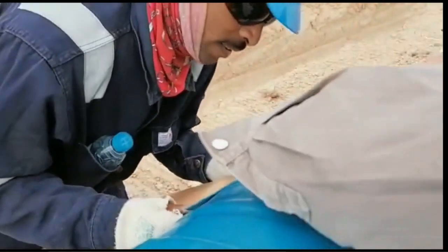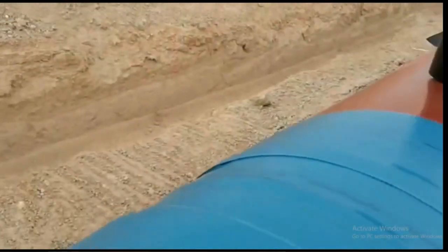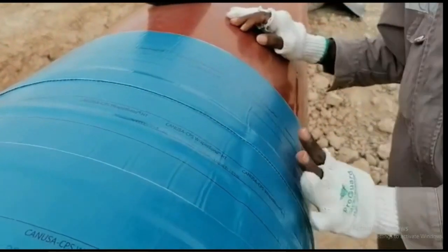So this is the outer wrapping. This is a great experience. You can see a practical view of how they are doing the wrapping.